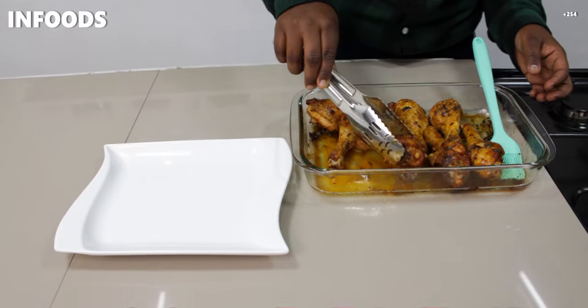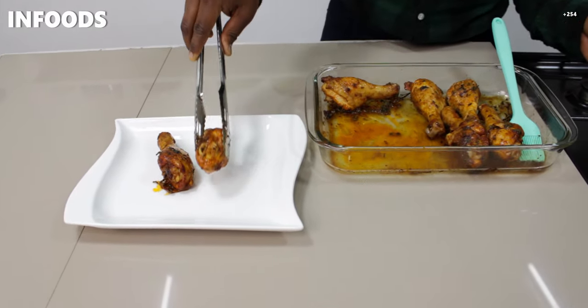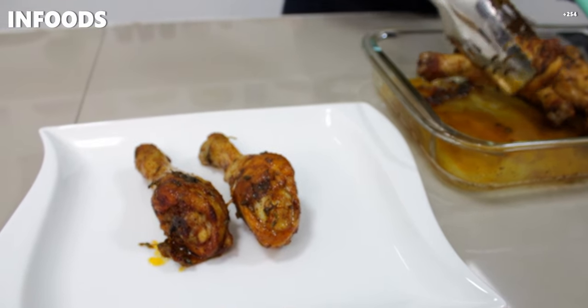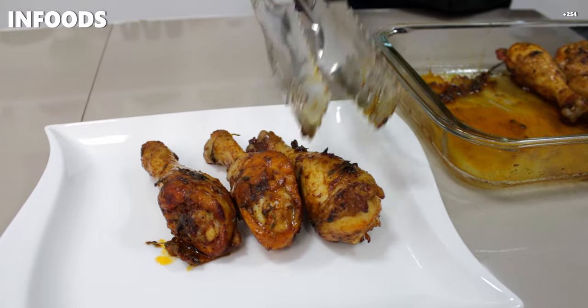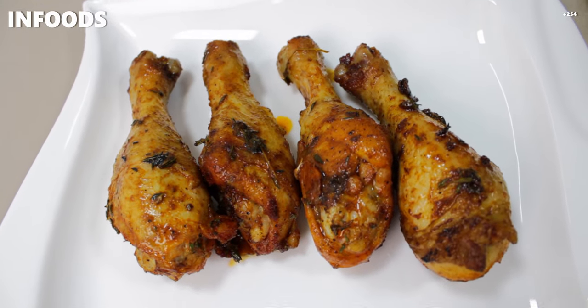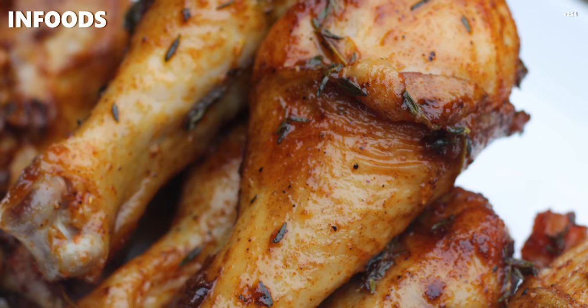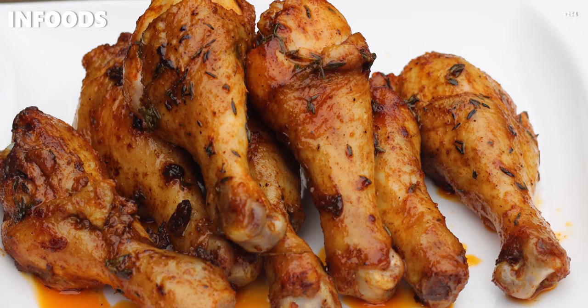Now I'm going to serve the chicken. If you try out this recipe you are going to love each and every bite, because the chicken cooks in its own juices — it's not dry at all. If you're making this for a large family you can double up the ingredients listed in the description box. Check out some of my other chicken recipes too. Thank you so much for watching — catch you on the next one, bye!